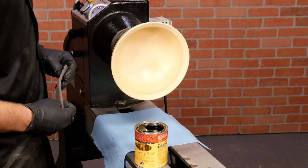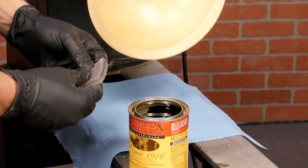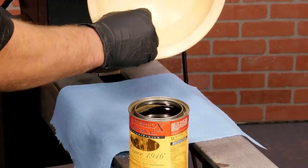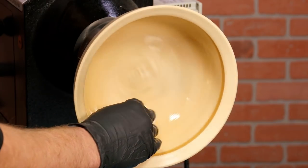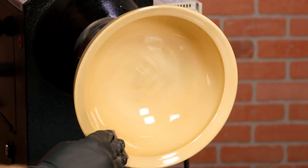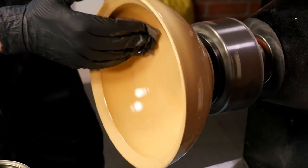Now that the sealing coat is dry, apply the top coat with a fine woven pad or steel wool. Dale liked to use Water Lox, but similar finishes will work just as well. Use the fine woven pad to wet sand at slow speed, removing any raised grain and any shiny spots remaining on the surface.